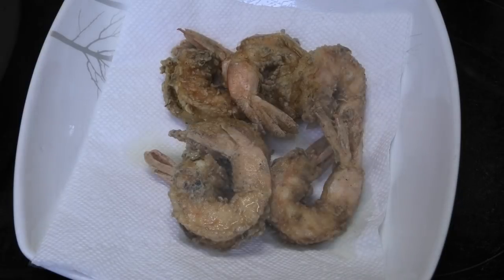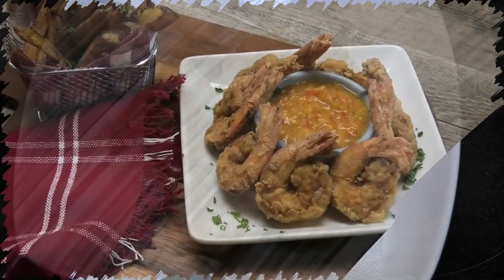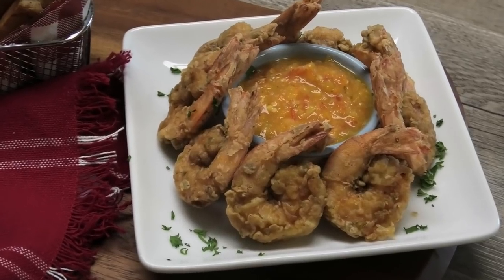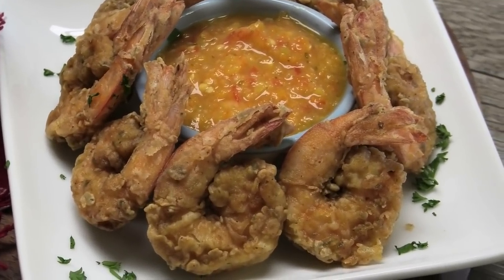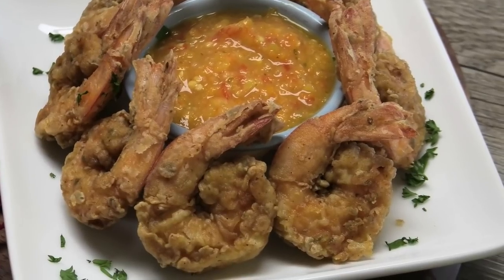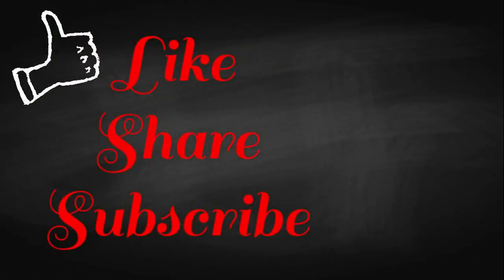And that's as easy as it is to make this Trini fried shrimp — it's packed with tons of flavor and it's very delicious! Guys, I hope you all enjoyed this recipe. Thank you Amrita for requesting it. If you try this recipe, please let me know what you think. Thank you all so much for watching and I'll see you in my next video, bye!